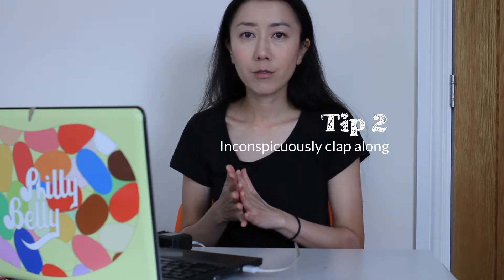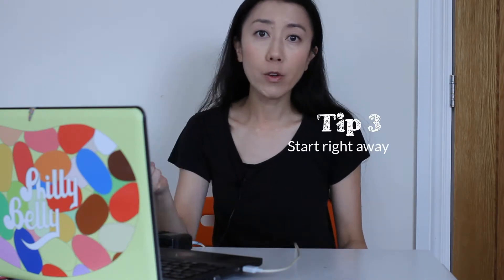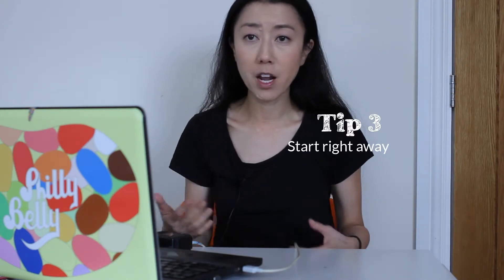The second time, try to sort of surreptitiously tap along and clap along. Then the third time, when it's your turn, come in right away — because if you spend time thinking about what it is, you're going to start forgetting it already.